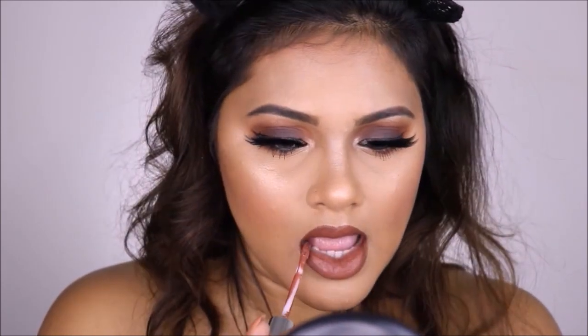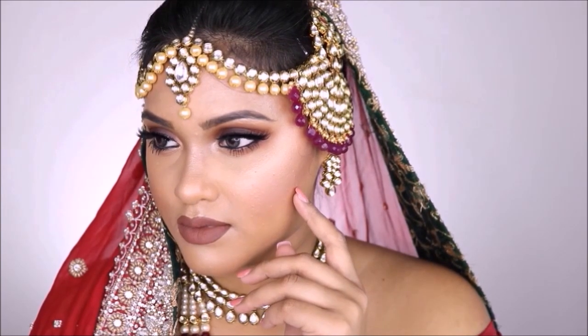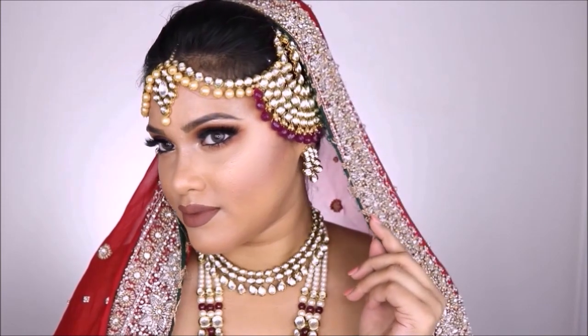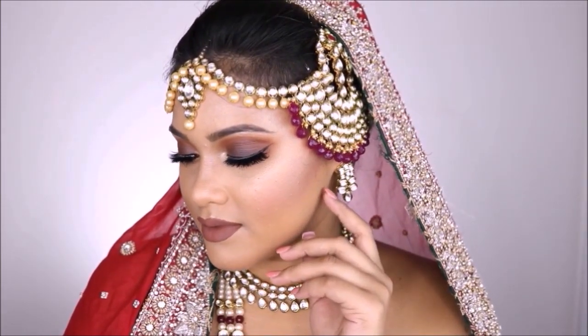I let the liquid lipstick dry, and once it's dried you can see the color looks really stunning. Now you can see the lipstick has dried and it looks amazing. That's the entire look for today — I popped some jewelry on like a usual bride would, and I think this entire look just turned out amazing.